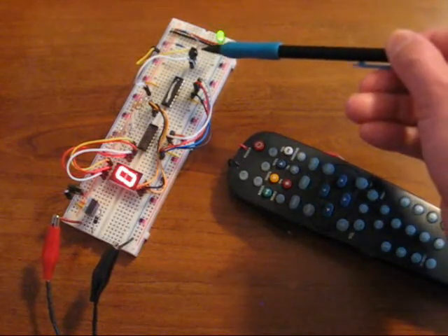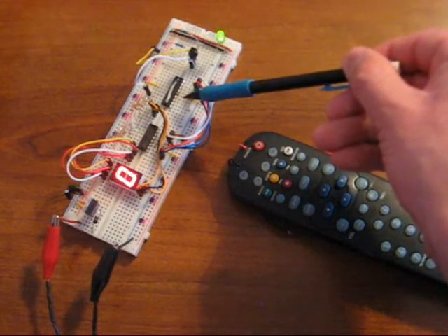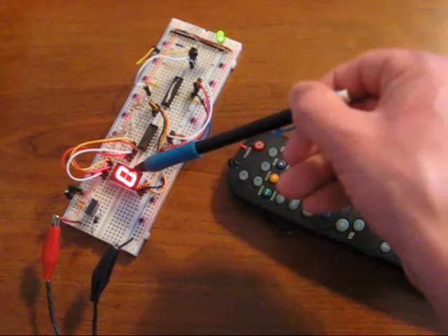Here is the IR receiver which captures the signal and sends it to this microcontroller to be decoded. The decoded value is then sent to this 7-segment display driver to light the number.